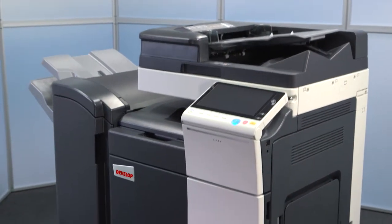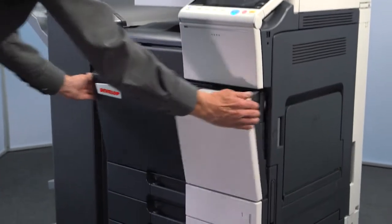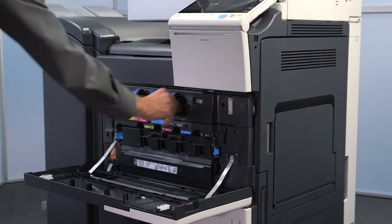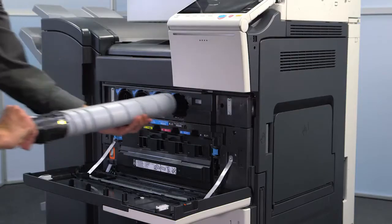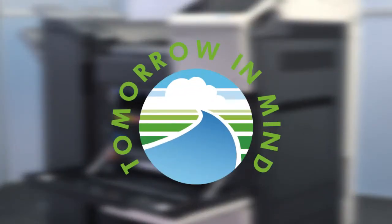Changing the toner cartridge: open the front door, rotate the toner cartridge to the left to unlock it, carefully remove it, then dispose of the used toner cartridge in an environmentally responsible way.